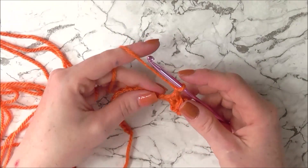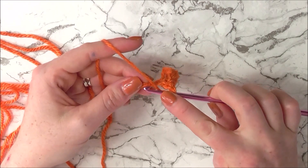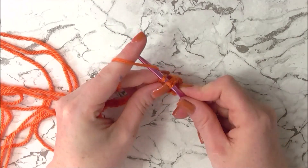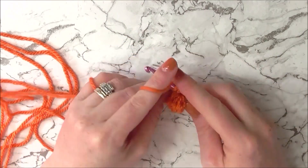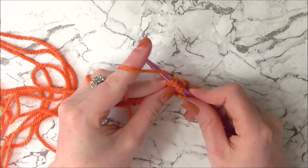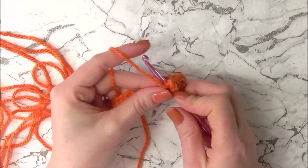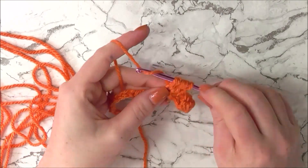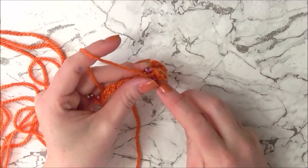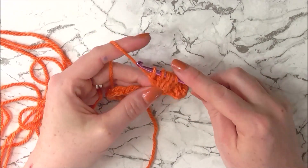We're now going to chain one again, skip a stitch, and into the next stitch we're going to do a 6 double crochet cluster. Yarn over, insert hook into stitch, yarn over, pull through, yarn over and pull through two — repeat that, inserting into the same stitch each time, until we have 4 incomplete double crochets.